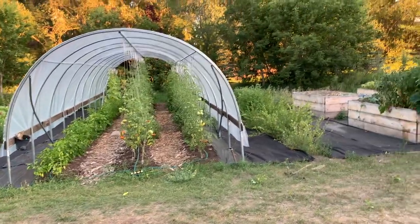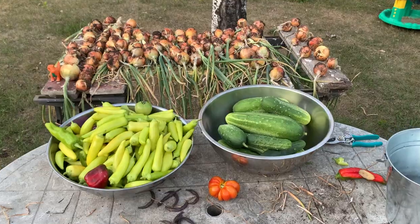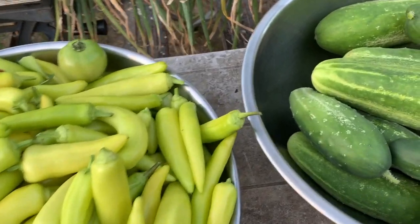Hey friends, it's a big day here at The Acreage. I've got my pail, I've got my giant balls and we are harvesting tons of produce. We're going to harvest cucumbers, peppers and tomatoes from the high tunnel, beans, onions, and even some broccoli and artichoke. Come on with me and let's harvest.